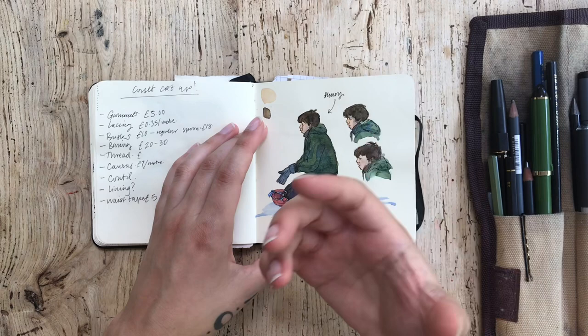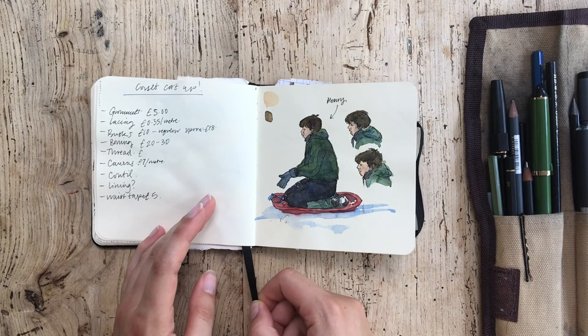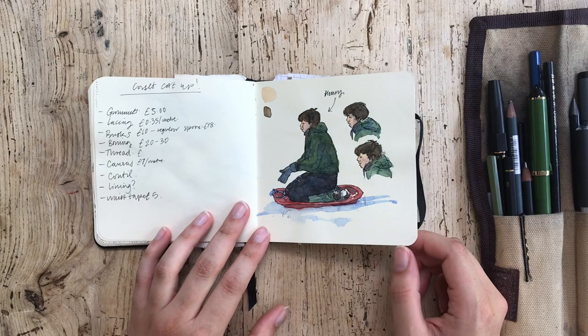I really want to hammer home that there are a lot of people who want to get into sketchbooking and are really intimidated by not having things go right on every page. You want it to be perfect, you don't want it to be messy. But it just doesn't have to be that way. And I think it takes the pressure off a little bit if you've got a mix of things going on, if you've got some messy things in there. I think it's quite a nice way to go about it.